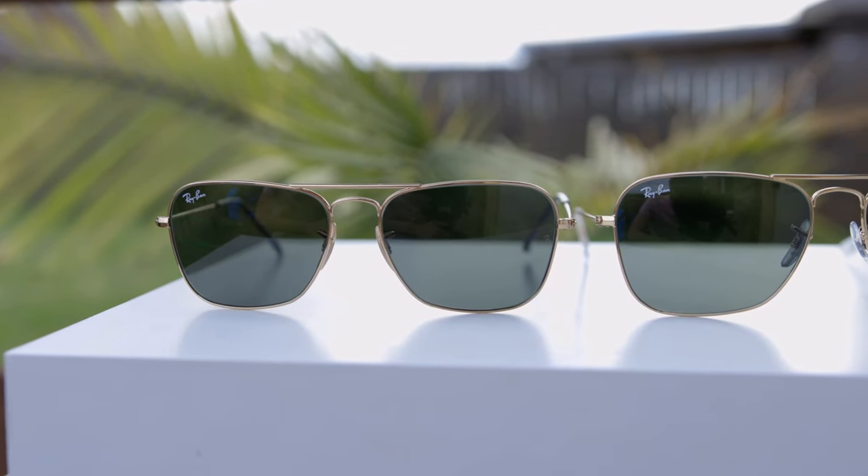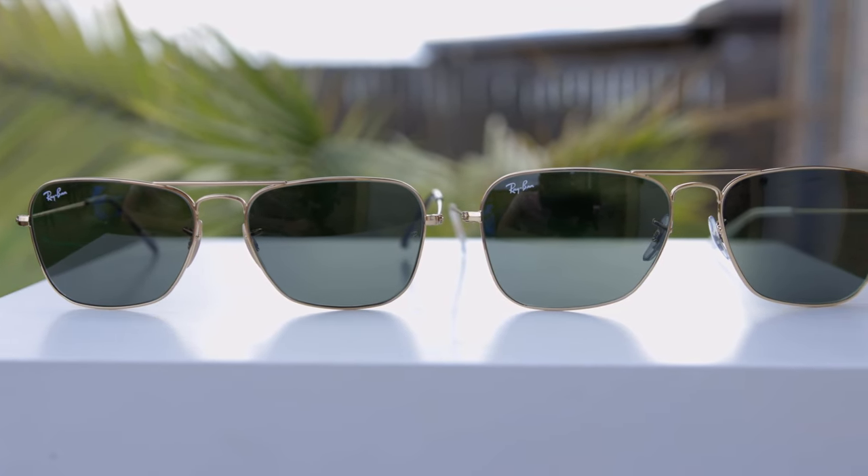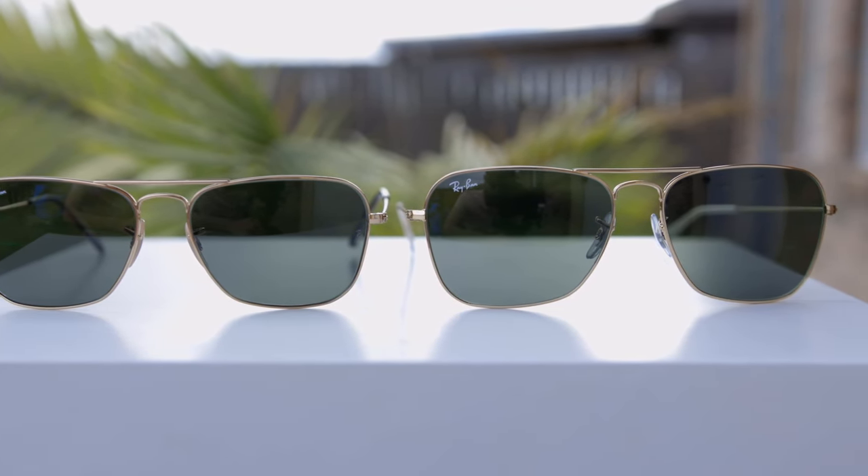Let me go ahead and try on each pair one more time just to give you guys one last look at how they look. Here is the small 55mm size, and then here is the standard 58mm size. The 58mm size is probably going to fit most people's faces best. If you're thinking about buying a pair online, I definitely recommend picking up the 58mm size just because it is the standard and classic size. And if you don't like them, just return them and then pick up the 55mm sunglasses, of course.